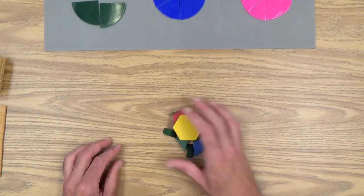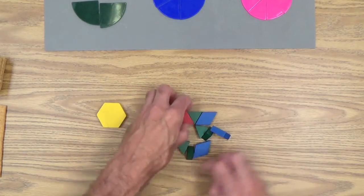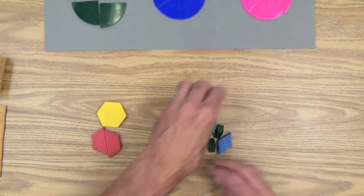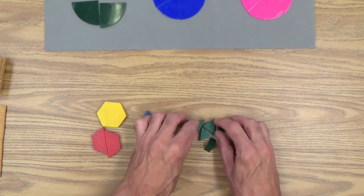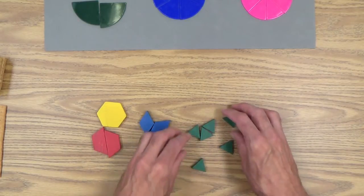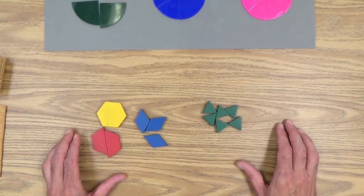Pattern blocks. We will need one yellow hexagon, two red trapezoids, three blue rhombuses — I hope that's not rhombi, but I think it's rhombuses — and six green triangles. So you will be needing those.